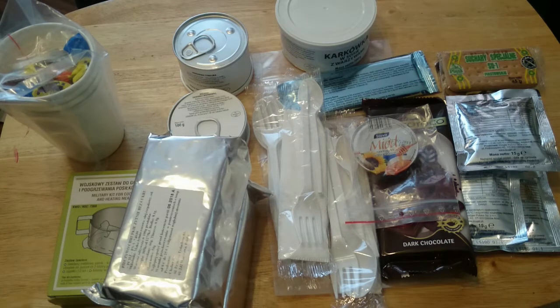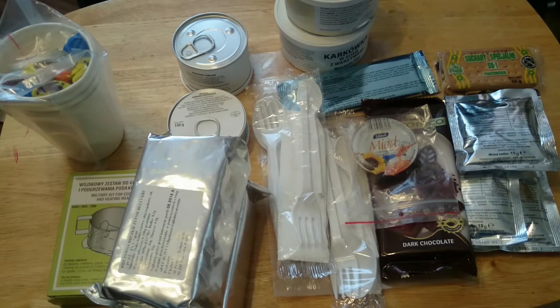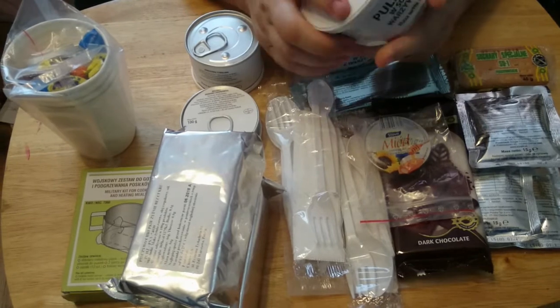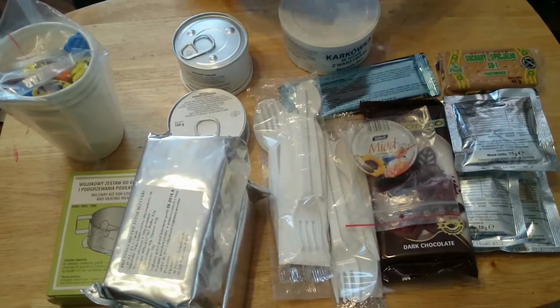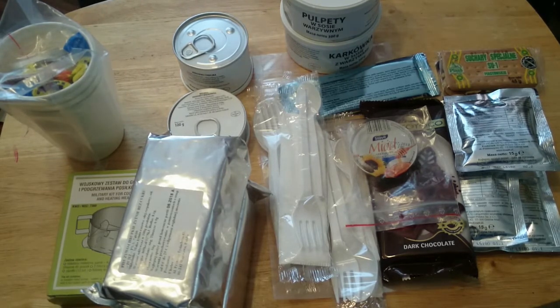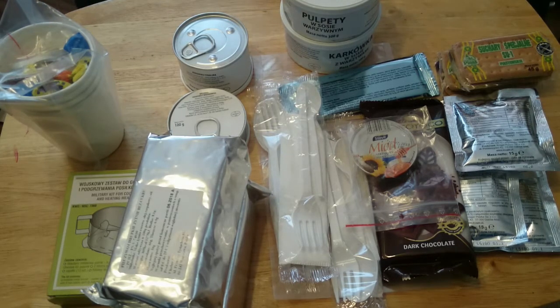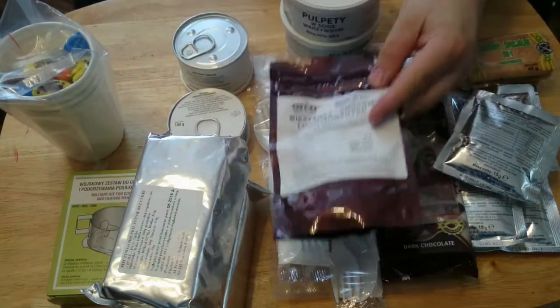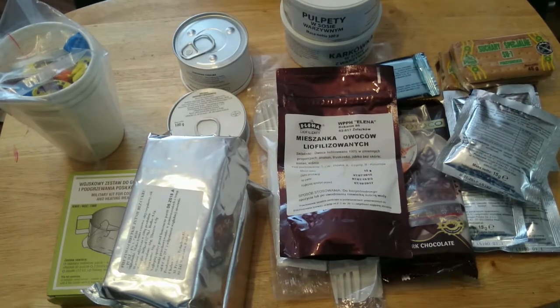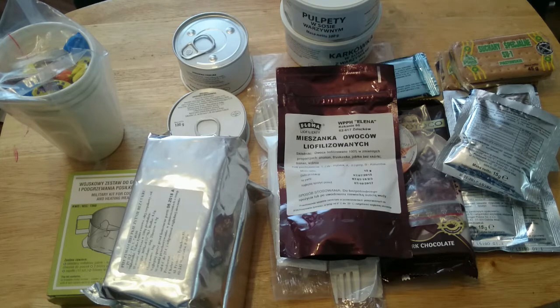Then we have another one which I don't think was on the list - another big one. This particular one is meatballs in vegetable sauce, which apparently is meal A, so I would assume that would be breakfast. That one's got a few dents - looks like it's had its fair share of shipping abuse. Last few things now - we've got some more special biscuits, another flavoured tea. This looks to be a freeze-dried fruit mix - just need to add a little bit of water to reconstitute it. And the last and final item is some jam.